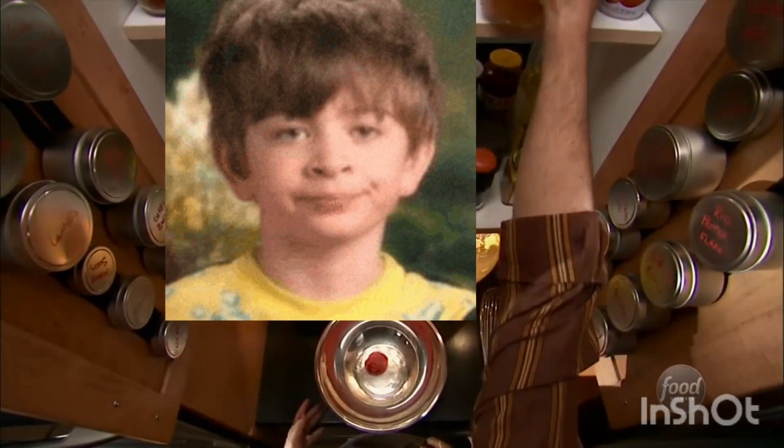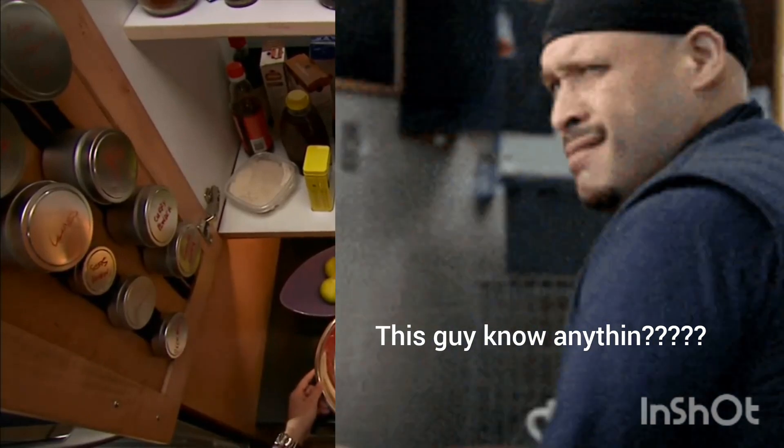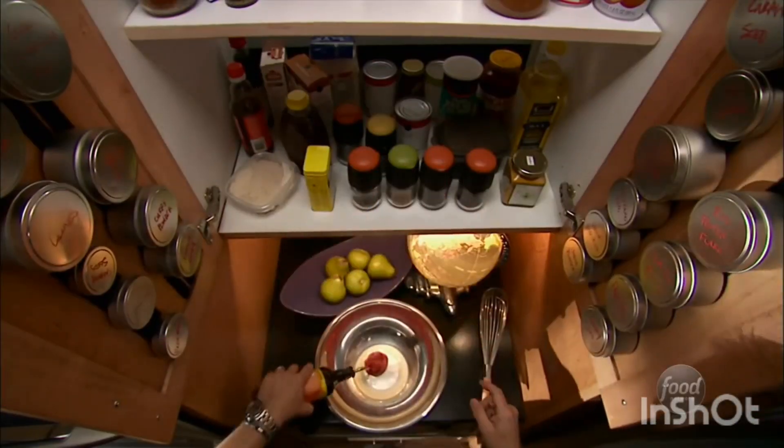And now for the paste. Whisk together a quarter of a cup of tomato paste with a quarter of a cup of apple cider vinegar — I like the unfiltered kind — and a little bit of Worcestershire sauce, one and a half teaspoons. Love that smoky fermented fish flavor that it gives out there.